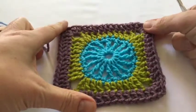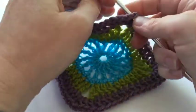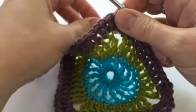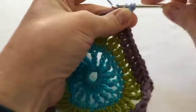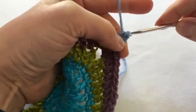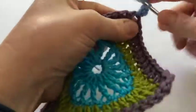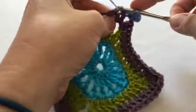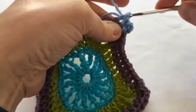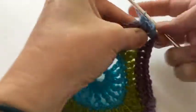That's the end of the mauve round. For the fifth round I'm going to join the periwinkle blue to the corner space — there we are — and we're going to do half trebles on this round, so two chain and one half treble in that corner space. Then we do one half treble in each of the next 14 stitches, wrapping the end in as well to minimize sewing in at the end. The corner is two half treble, two chain, two half trebles.